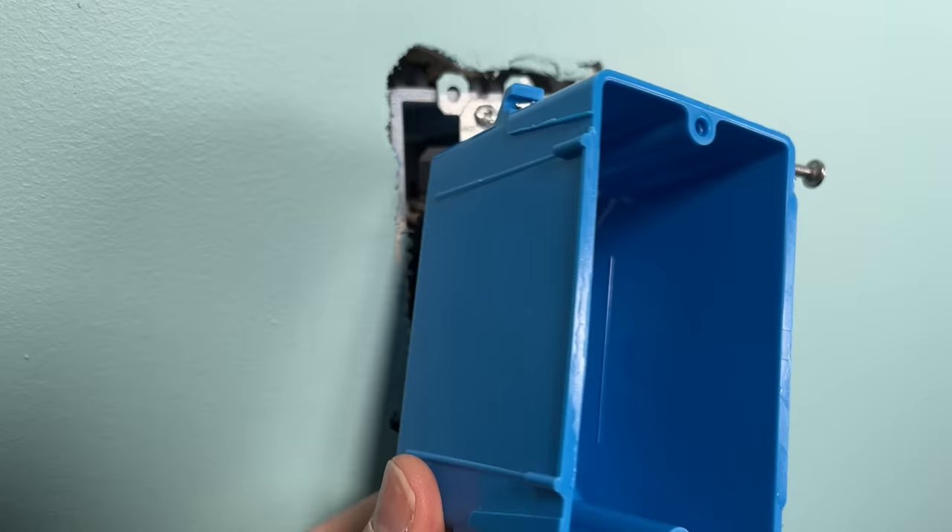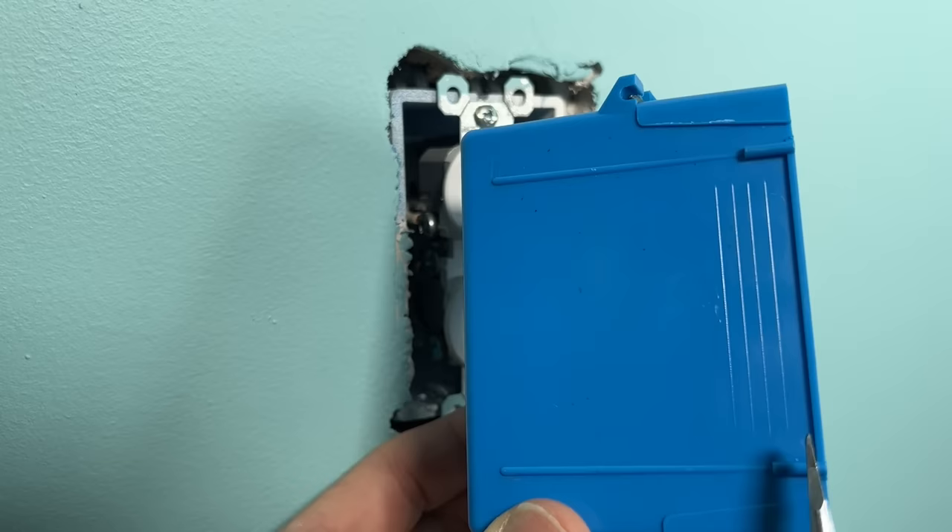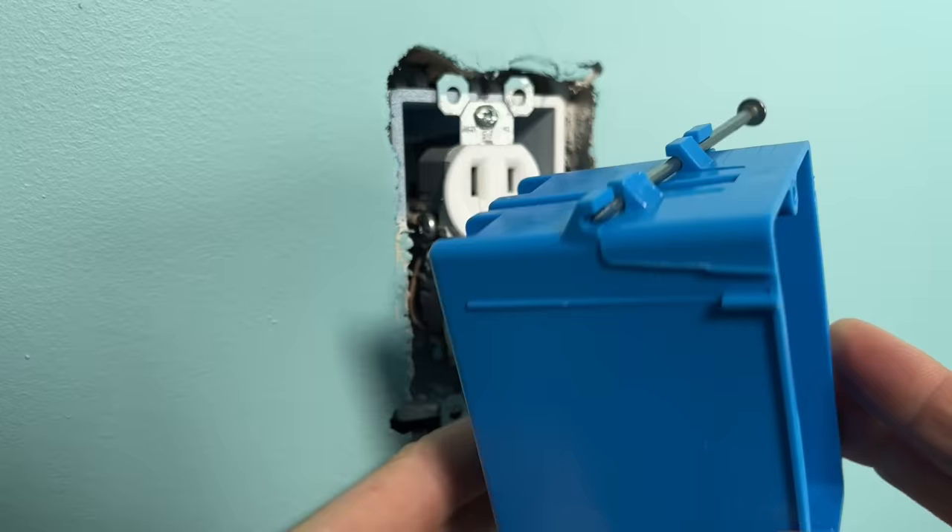Additionally, if you're doing backsplash, you can offset using these reference marks. These reference marks are one-eighth of an inch each — starting at a quarter inch, then three-eighths, then half, then five-eighths — and you have those on both the side and top for reference.